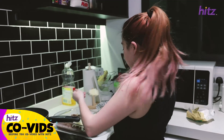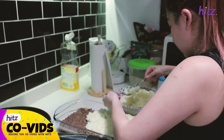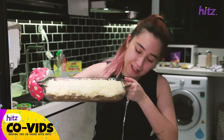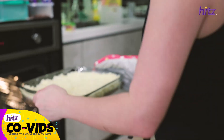I think the mashed potato came out pretty good. Just putting it on top as smoothly as possible. It looks good — now we just have to put it in the oven for about 15 to 20 minutes.